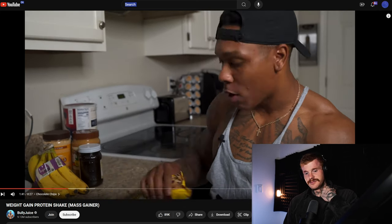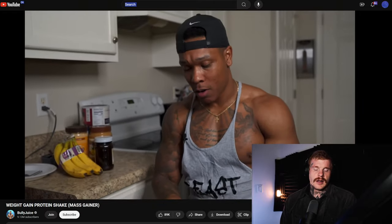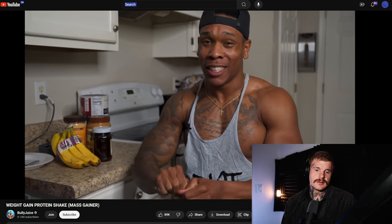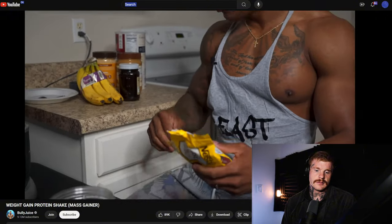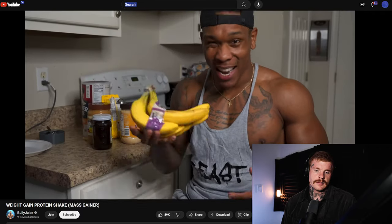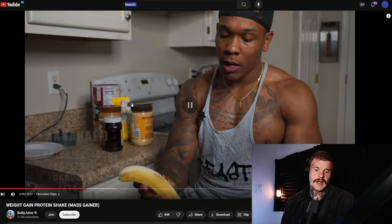He then adds chocolate chips and an organic banana. There's actually a good study showing that organic versus non-organic foods have very little difference in nutrient content, interestingly. I don't know if there's any true importance behind that, but you might find it interesting.